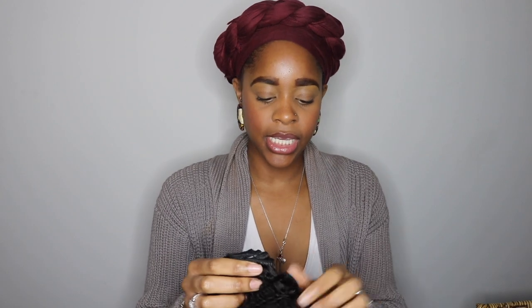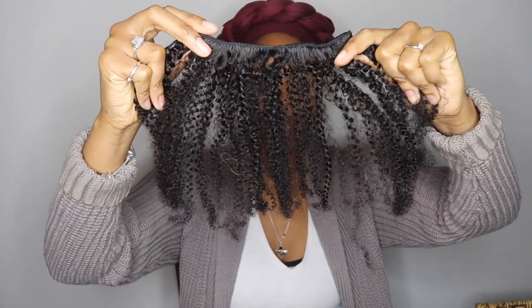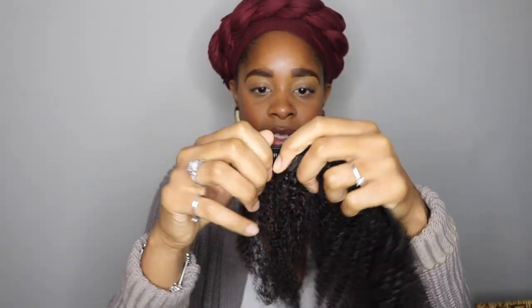This one is 16 inches. This is just one of the clip-ins — it's virgin hair in the natural color. So if I hadn't dyed my hair, this would be perfect — I wouldn't need to do anything to it. This track has four clips on it and you just pop it out like that.